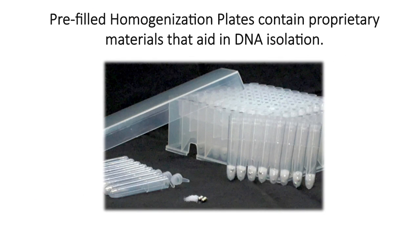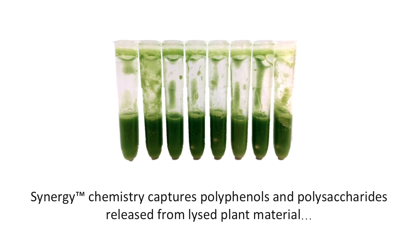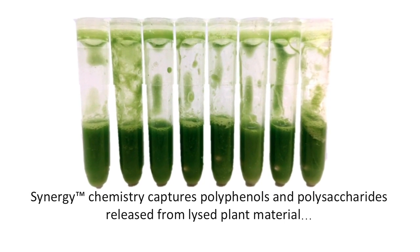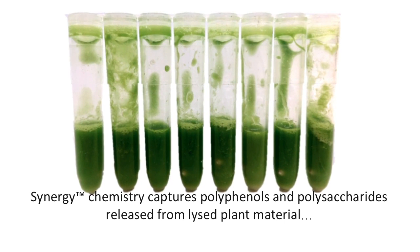The 96-well homogenization plate comes pre-filled with a proprietary grinding resin and stainless steel grinding balls. Individual columns may be removed from the 96-well plate, allowing for full or partial homogenization. After samples and buffer are loaded, the plate should be homogenized in a high-velocity plate homogenizer. Complete homogenization results in a homogeneous mixture.